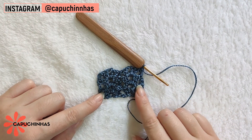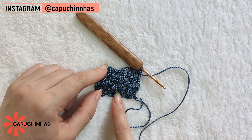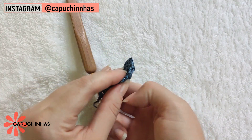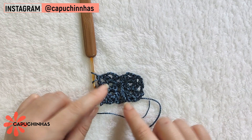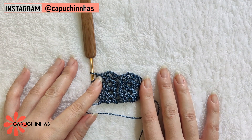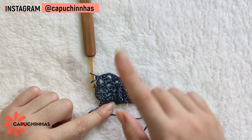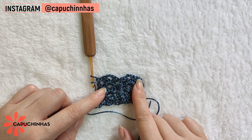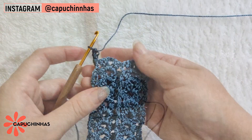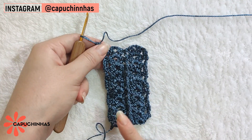Agora eu vou repetir essa mesma carreira até completar nove carreiras. Lembrando sempre que quando estivermos olhando para o avesso da peça, temos que pegar o ponto relevo de uma forma diferente para que do lado direito os pontos relevos estejam sempre corretos. Essa parte aqui é a alça da peça. Para o meu tamanho trabalharei nove carreiras, mas é importante que vocês meçam no corpo de vocês para ver se vai precisar fazer mais ou menos carreiras. Terminei aqui as minhas carreirinhas na alça — eu fiz nove, mas vocês devem considerar o tamanho do corpo de vocês.